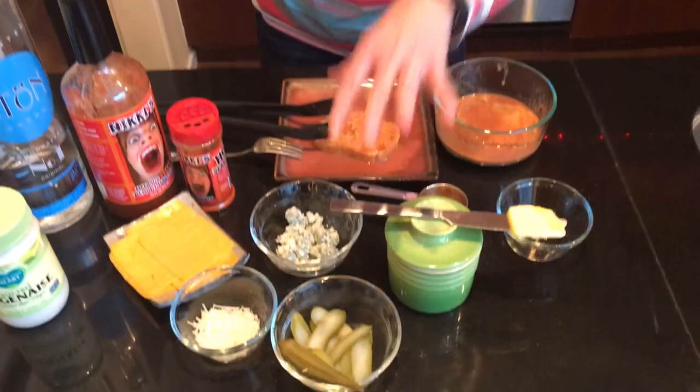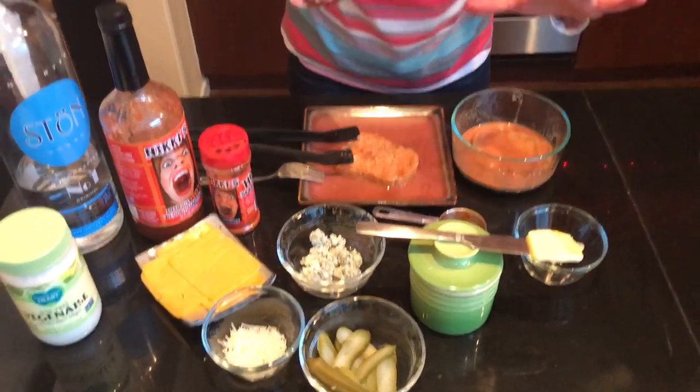Delicious ingredients: blue cheese, Parmesan, pickles, butter — we're going to make the most amazing sandwich ever.